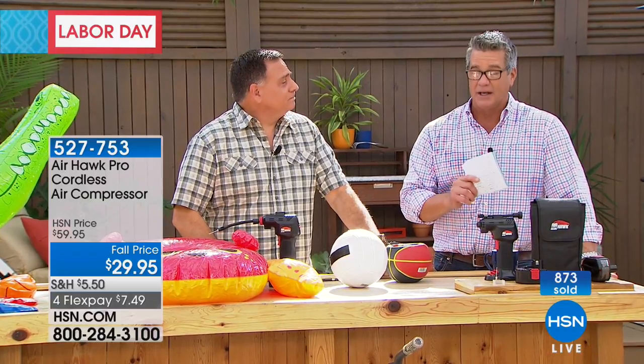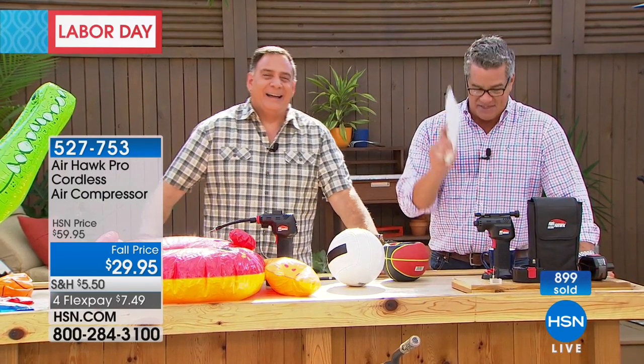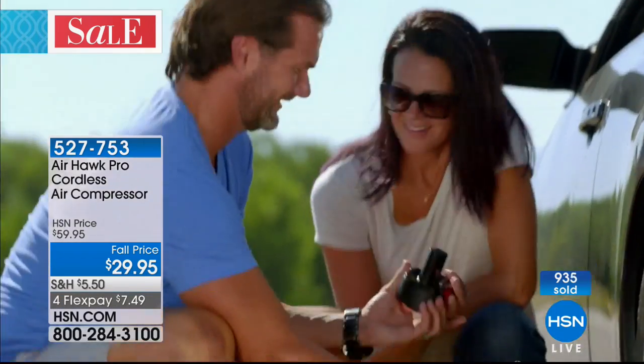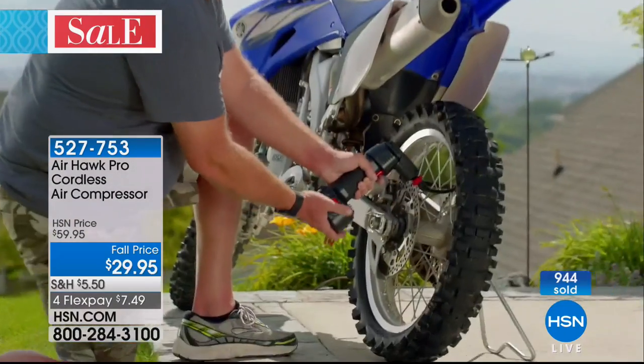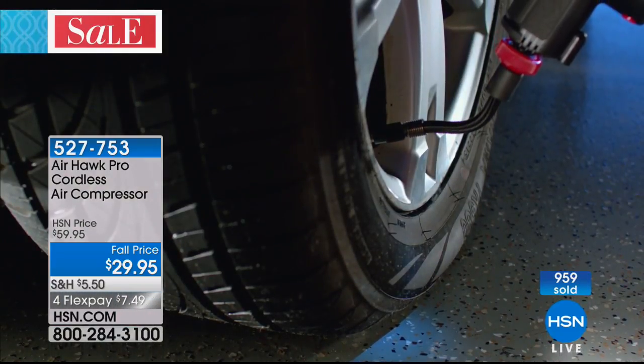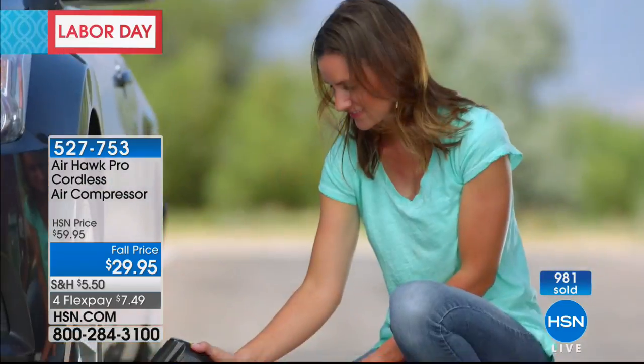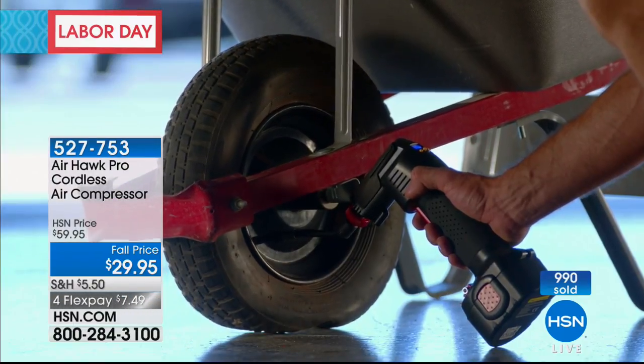Almost 1,000 already spoken for online — take advantage. This is one of those products you may not use for three or four weeks or even months, but when you need it, it's there. You don't need any special skills, you don't need to be a mechanic. If you do call roadside assistance or Triple A, you're going to be waiting — you're never going to make it to work.